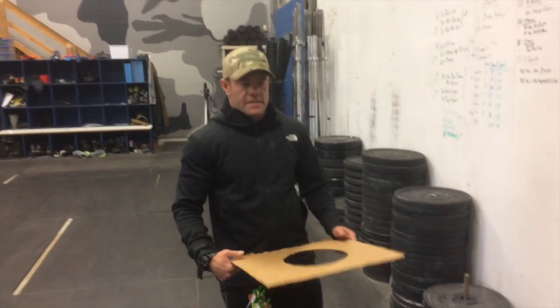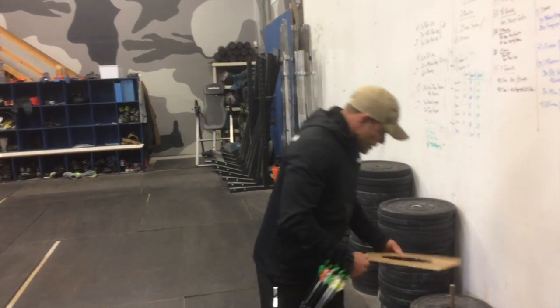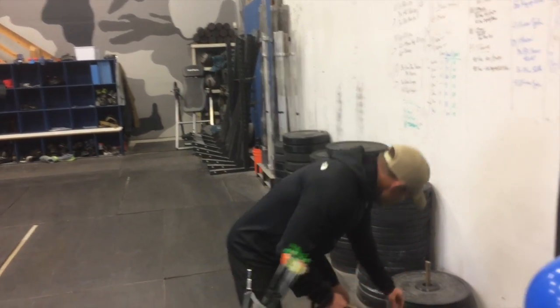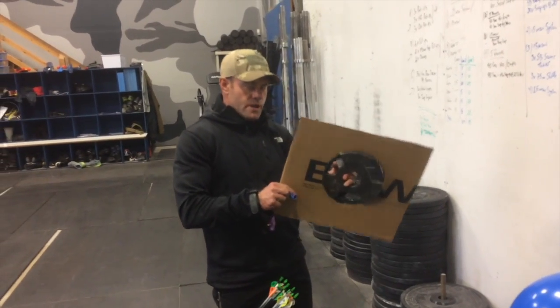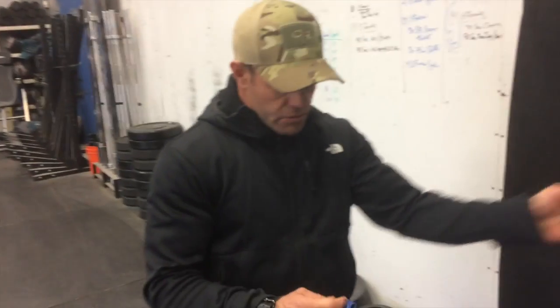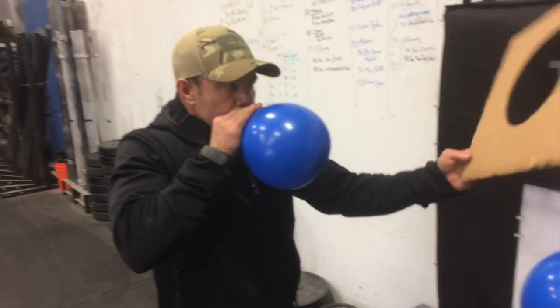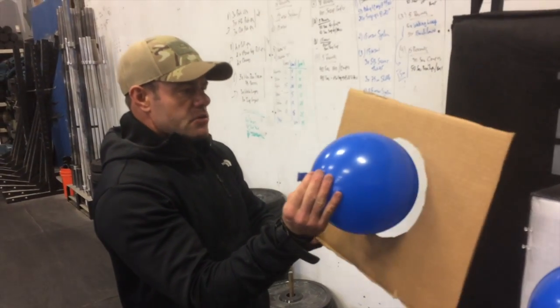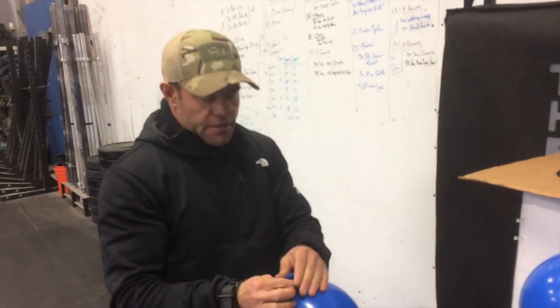We've figured out a way to standardize the size of the balloons we're using instead of trying to eye it. This is an 8-inch circle diameter — turns out a 5-pound plate is 8 inches, so I just put this plate on here and drew a circle around it. We take the balloon, get it through there so it just fits, just barely. It's about perfect, and that's a way we can standardize the balloon size at 8 inches, which is just about perfect for our purposes.